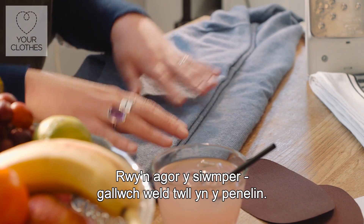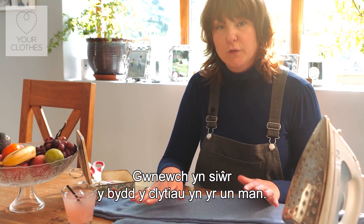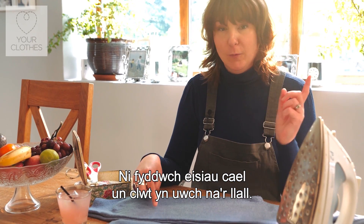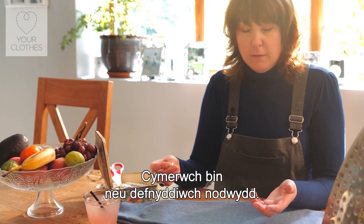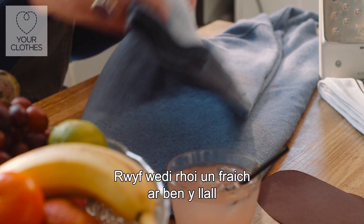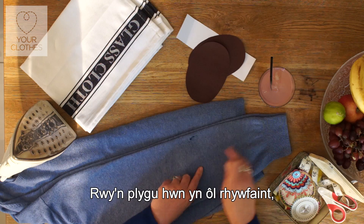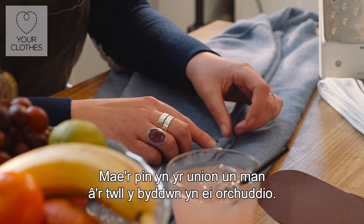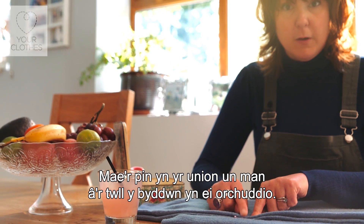I'm going to open this up — you can see that we've got our hole in our elbow area here. What you want to do is make sure that your elbow patches are on equal sides; you don't want one elbow a bit longer than the other one. So you're going to need to take a pin, or you can just use a needle if you have one at home. I've placed my arms on top of each other where the elbows are meeting so you can see our hole here.